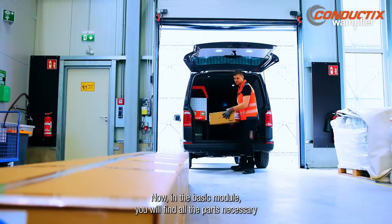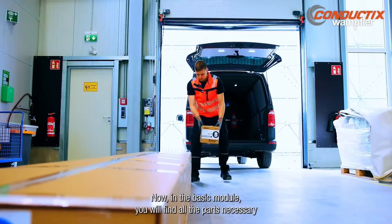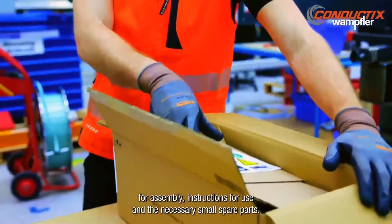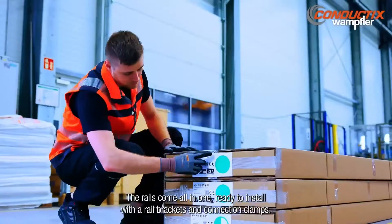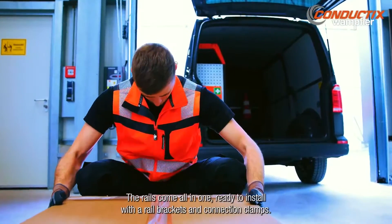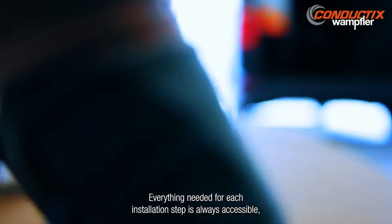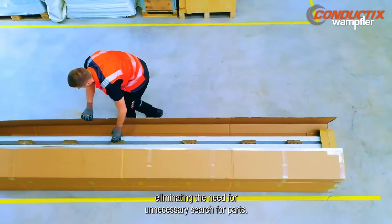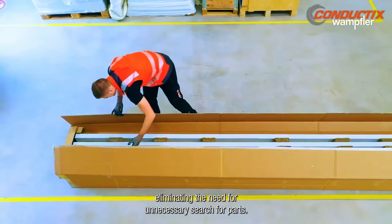On the basic model you will find all the parts necessary for assembly, the instructions for use, and the necessary small spare parts. The rails come all-in-one, ready to install, with the rail brackets and connection clamps. Everything needed for each installation step is always accessible, eliminating the need for unnecessary searching for parts.